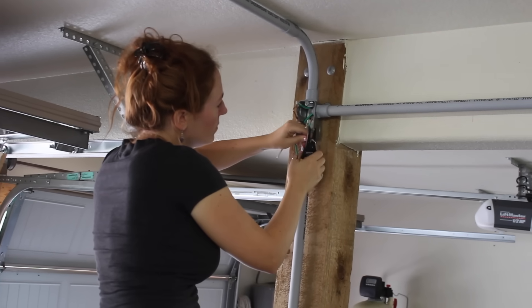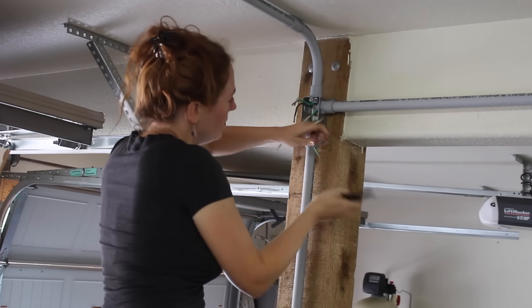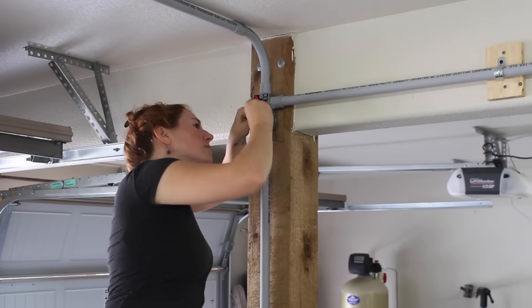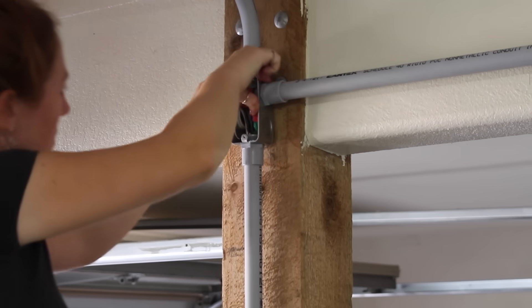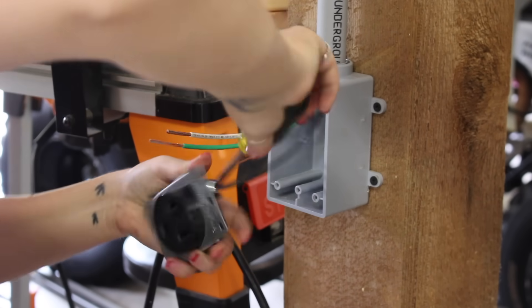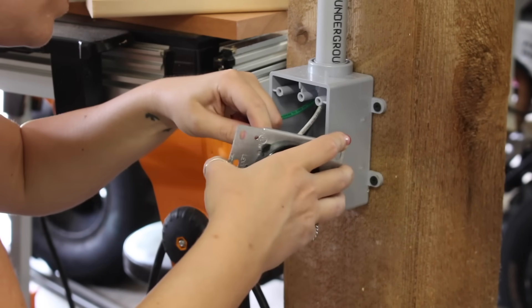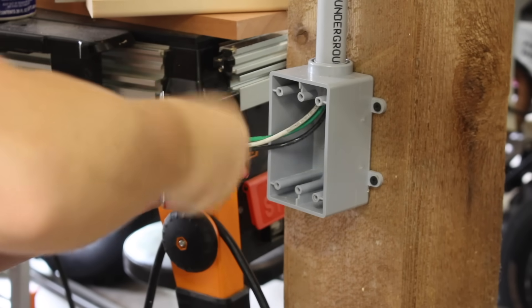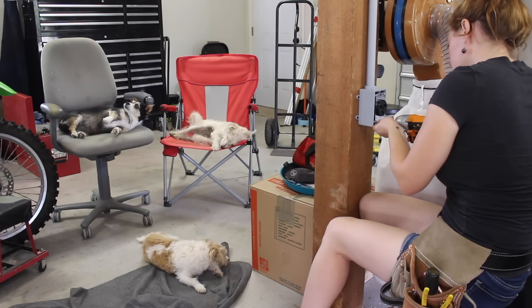I then stripped back the wires and made all the connections using wire nuts. With that done, I moved down to the gang box to wire in the outlets — which is as simple as putting the wires into the back of them, tightening down the screws, and securing the outlet to the gang box.